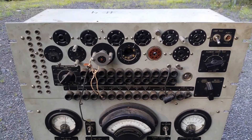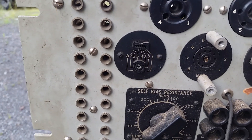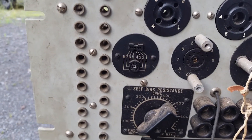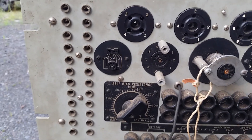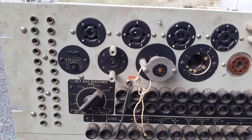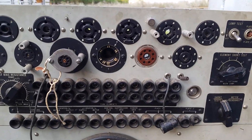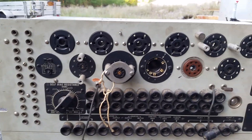Look at all those sockets. You can see this is a pretty late one because it's got a socket for sub-mini tubes. Obviously the 1930s versions did not have that. In fact, I don't think even the very earliest ones had octals or Locktal sockets, but you can see it's got pretty much the full range.